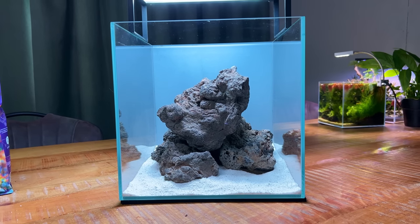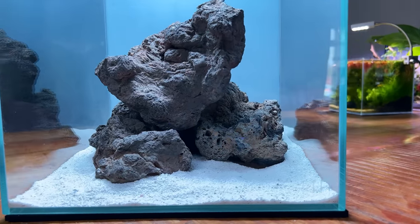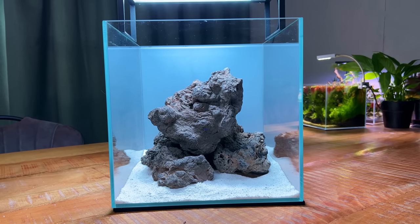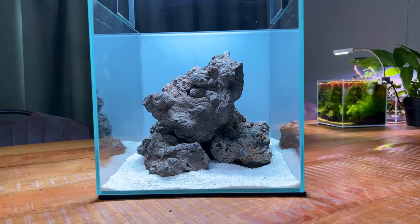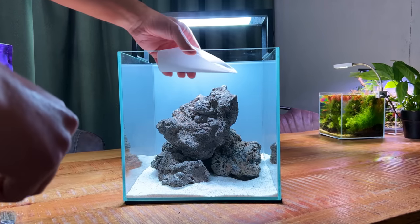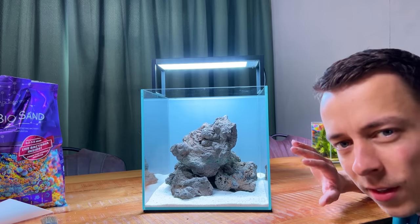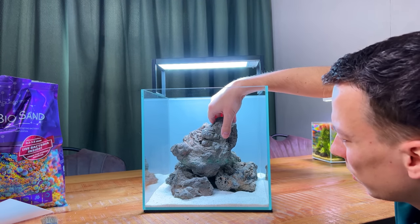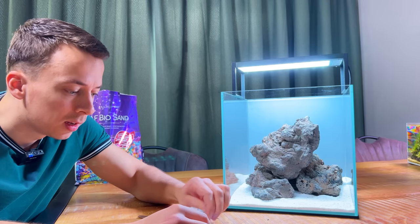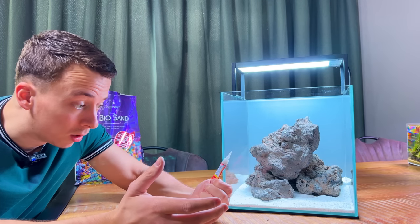Okay, slight change of plan — I couldn't come up with a nice layout with just those three rocks, so I've added a fourth rock and made a little structure in the center. I think this looks pretty cool; it also has a few caves here and there, so if we do get some shrimp or other small saltwater creatures, they have some places to hide. I also added a little bit more sand in the foreground. The rock on top is a little wobbly, so I'm going to glue the hardscape together with liquid superglue and cotton pads — cyano acrylate — just like I always do in my freshwater setups. It comes completely inert underwater and should be just fine in saltwater as well.